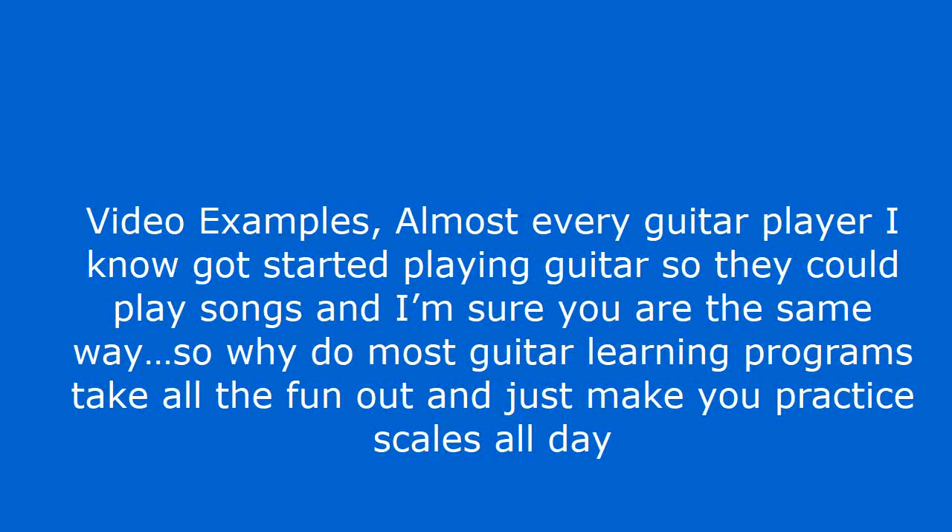Almost every guitar player I know got started playing guitar so they could play songs, and I'm sure you are the same way. So why do most guitar learning programs take all the fun out and just make you practice scales all day?